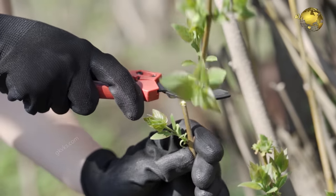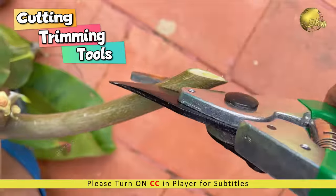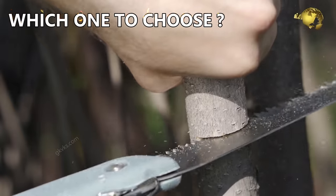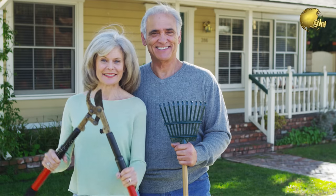In today's episode, let's learn about different types of plant trimming and cutting tools for your garden and learn which tool you must choose for what purpose, whether you're a beginner or an expert gardener.